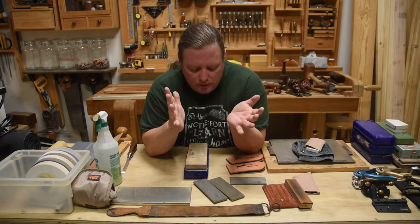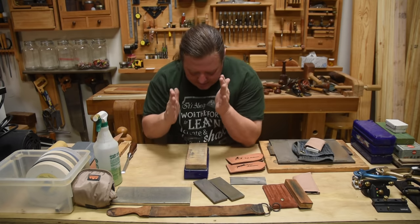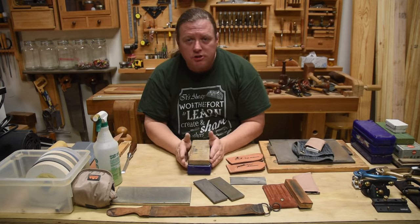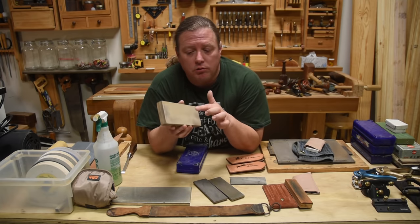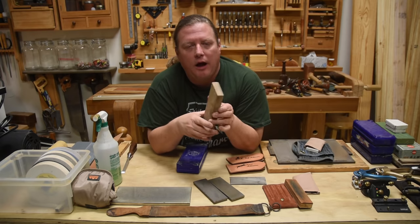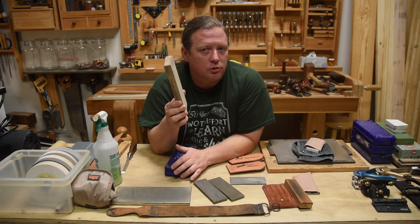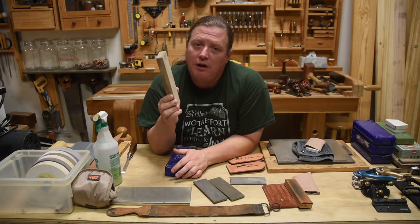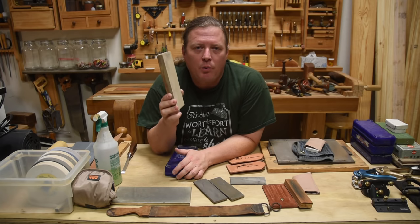When I first got into hand tool sharpening I bought a combination water stone. The experts said you wanted one fairly coarse grit — 1,000 grit in the water stone range — and one to polish it at 8,000 grit. To this day I still think those give the best edges I ever got on my hand tools. That 8,000 grit just gave a wonderful polish.